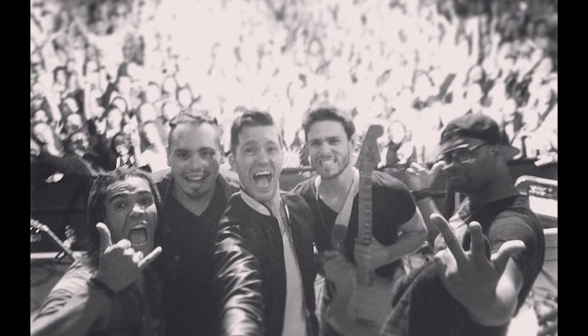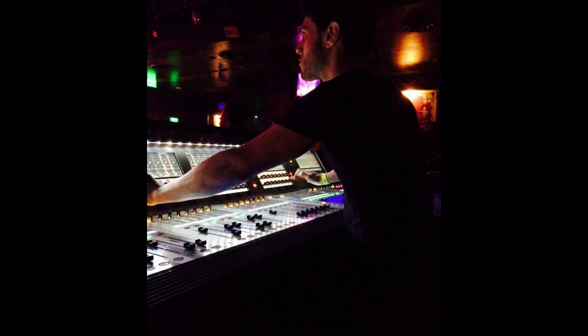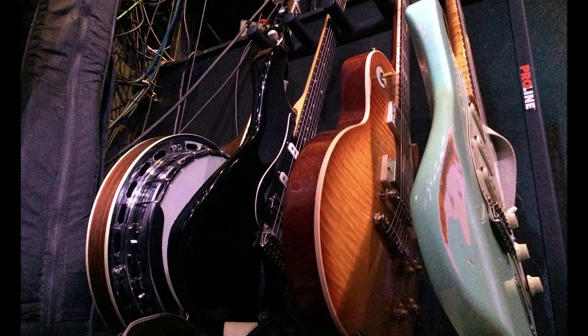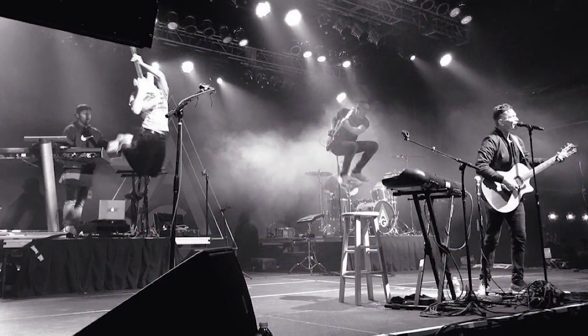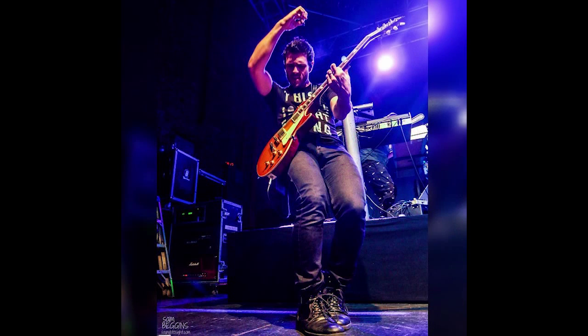The Andy Grammar gig is a lot of fun. He's got a single out right now doing really well called 'Honey I'm Good' — check that out. We dance around so much on stage, we're jumping around, and our bass player literally does a backflip at one point during the show. It's pretty ridiculous and awesome.